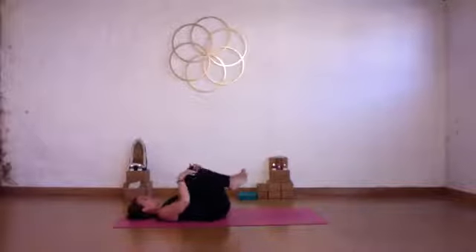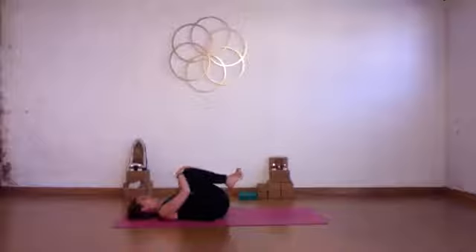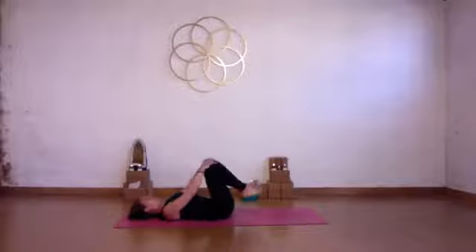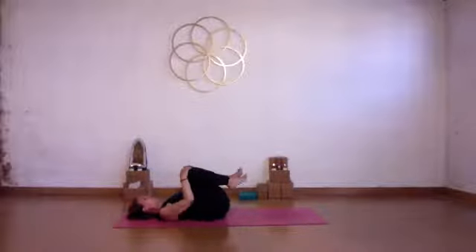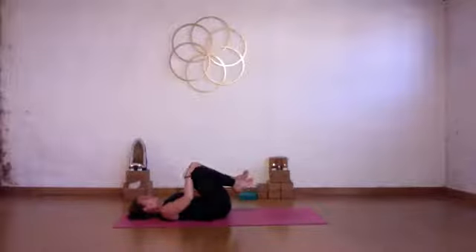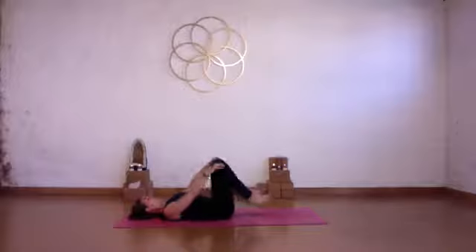Replace your right hand over the right knee and your left hand over your left knee. Begin to circle your hips here, your knees. You're lubricating the hip joints. Circle them in one way, then change direction and circle them the other way too.